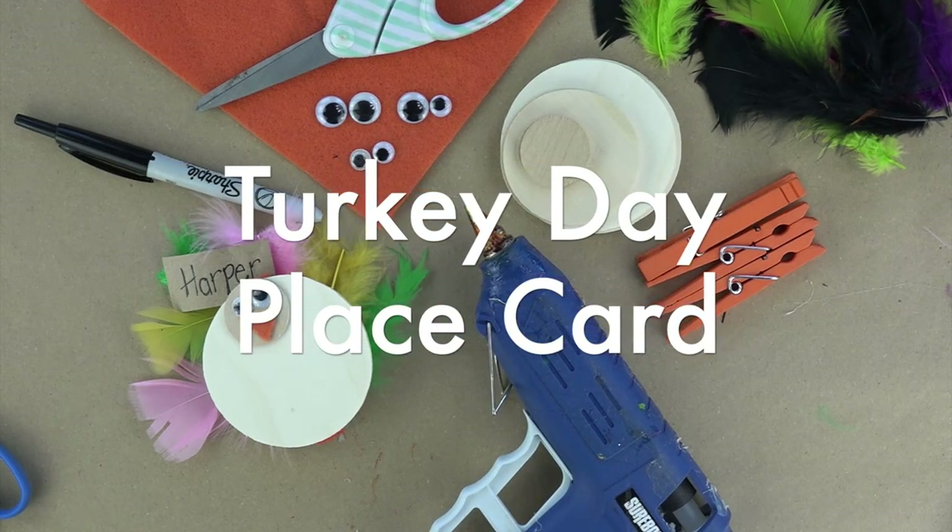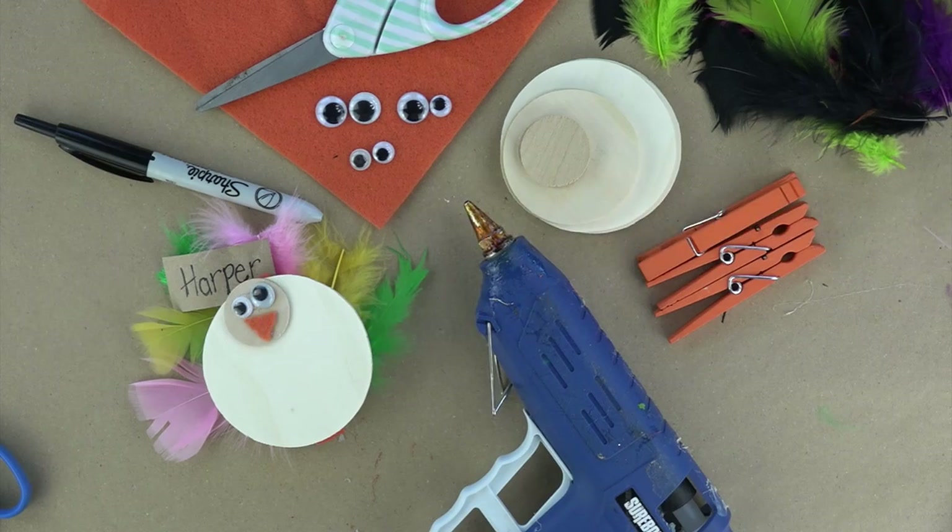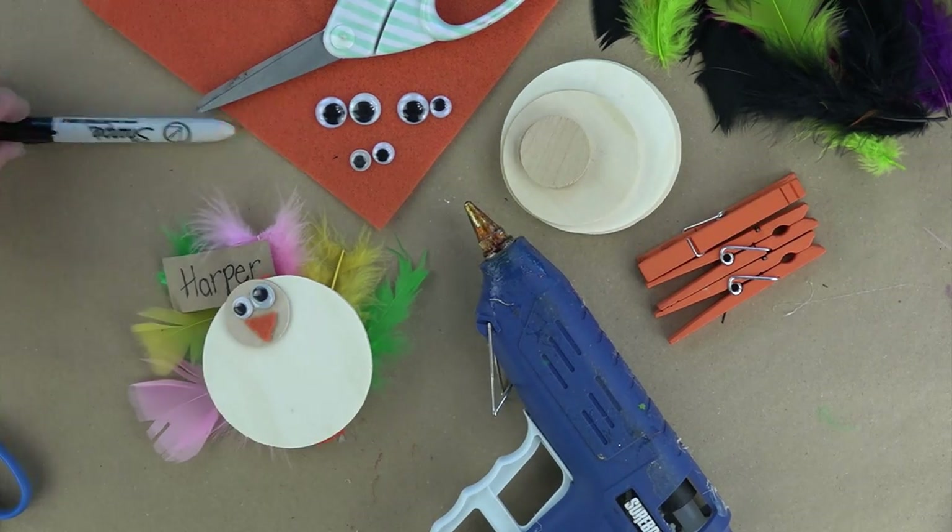Your full supply list as well as the blog post are both linked below. Start out with your glue gun already warmed up.